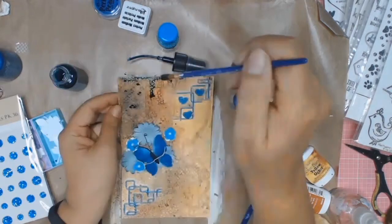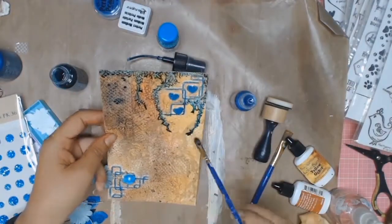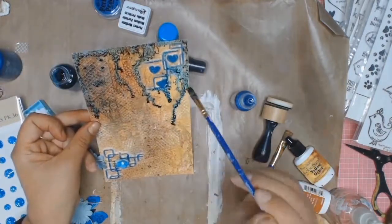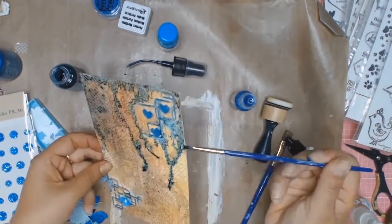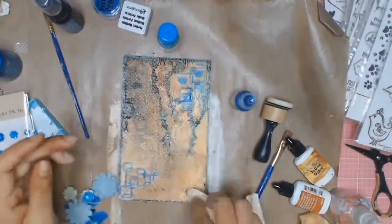I'm just adding a bit of the ink at the top there, slowly activating it. I think, oh yes, I want it to drip down, so I start being a bit more generous with my ink. I just dab it on and let the ink run. I'm going to add some of this ink to all four sides of this card, and I really, really love how this turned out in the end.